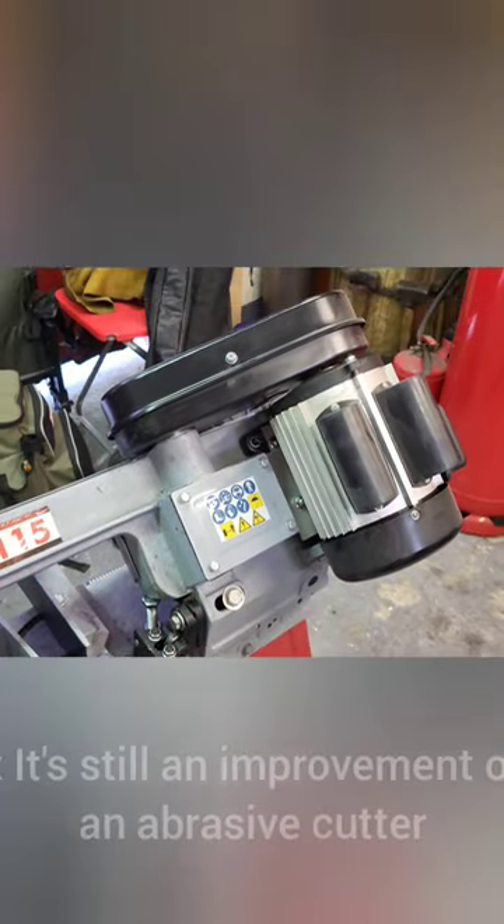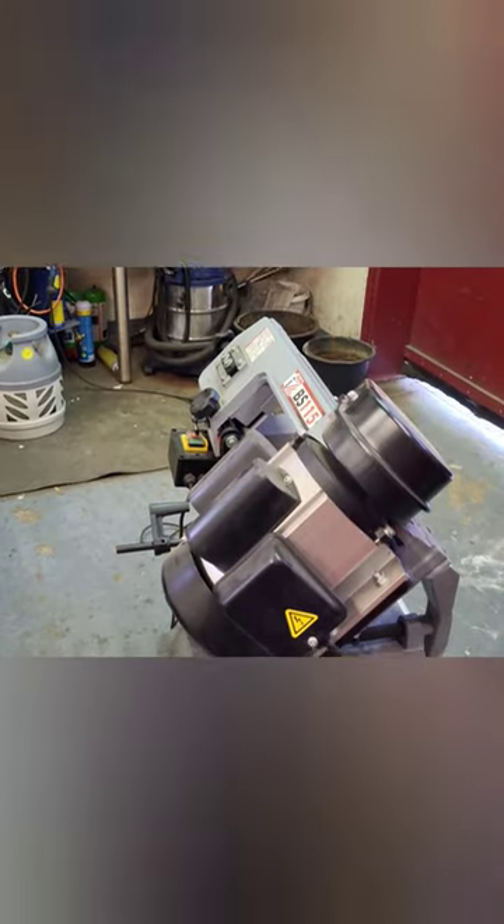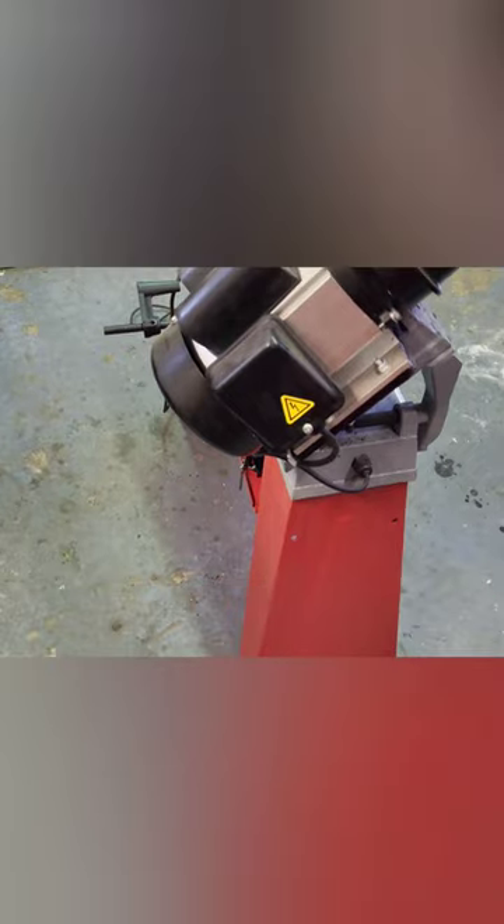But even though it has its downsides, I think it's still an improvement over an abrasive cutter since there is no heat, dust, and far less noise.